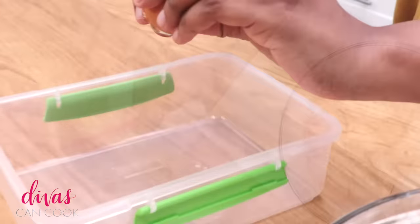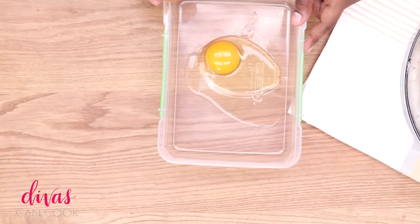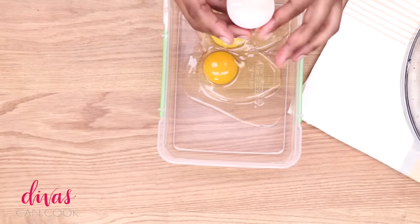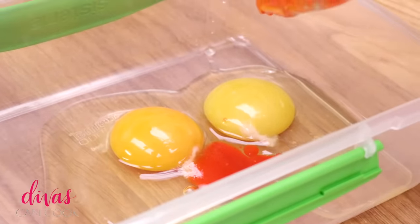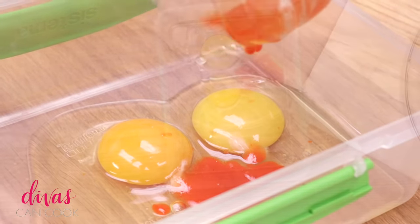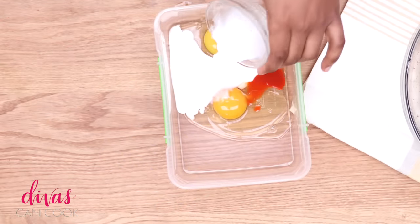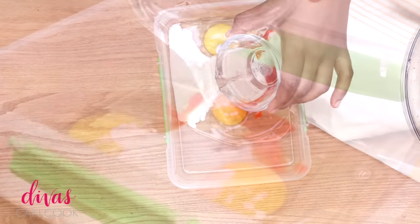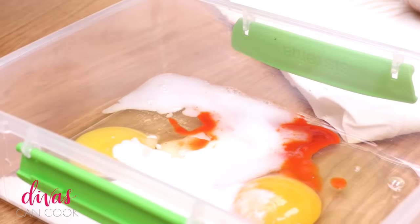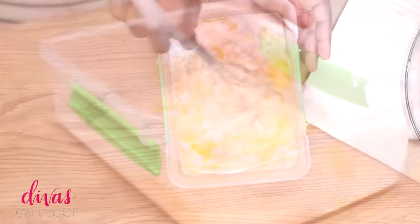Now we're going to make our egg mixture. I have my eggs — I'm going to dump them into my little container, two eggs, room temperature. A little bit of hot sauce because I like it spicy, and now comes our buttermilk. You can also use whole milk if you don't have buttermilk on hand. Then add in a little bit of water. Now you want to whisk this around until it's even in color — really break up that egg yolk.